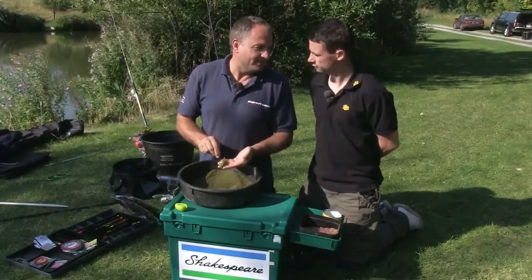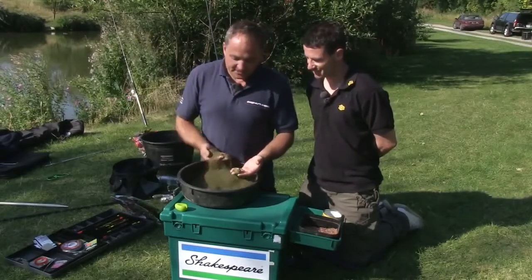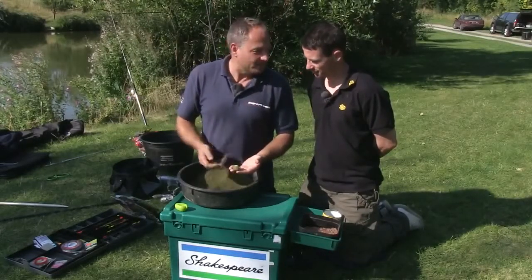It couldn't really get any simpler, could it Andy? No, that's pretty simple mate. One thing I will say is you have to take your time getting that mix absolutely spot on.